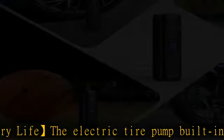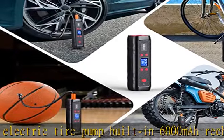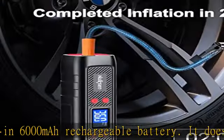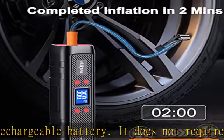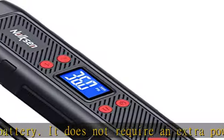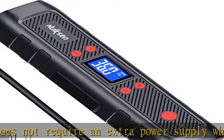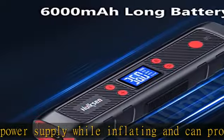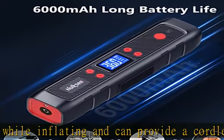Auto-off and safe. The air pump for car tires features a pressure gauge that can accurately check your real-time tire pressure. You can clearly see it on the LCD screen. Its preset tire pressure and auto-off function provides a worry-free inflating experience — it will auto-stop when the tire pressure reaches its preset value, so there's no need to worry about over-inflation.